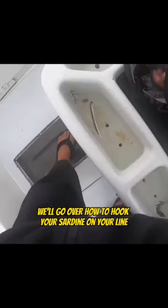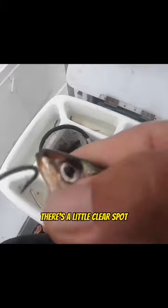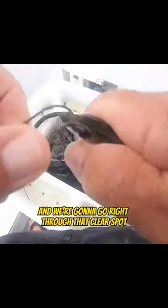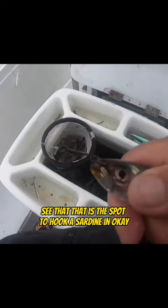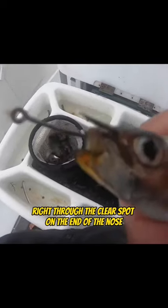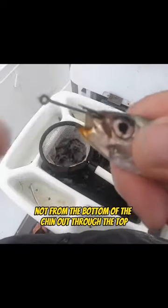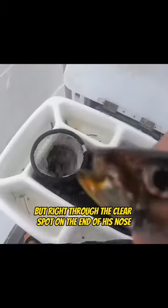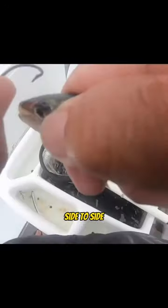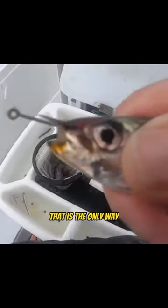So first of all, we'll go over how to hook your sardine on your line. If you look right at the tip of their nose, there's a little clear spot. We're going to take the hook and go right through that clear spot on the end of their nose — side to side. Not from the bottom of the chin out through the top, or from the top of the head down through it, but right through the clear spot on the end of his nose, side to side. That is the way to hook a sardine — that is the only way.